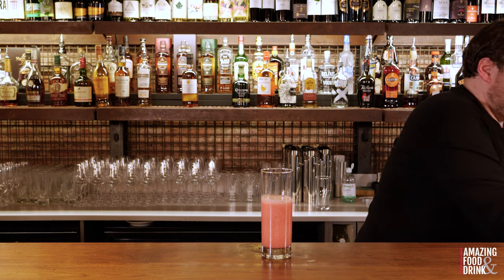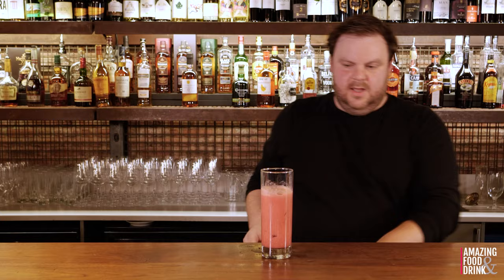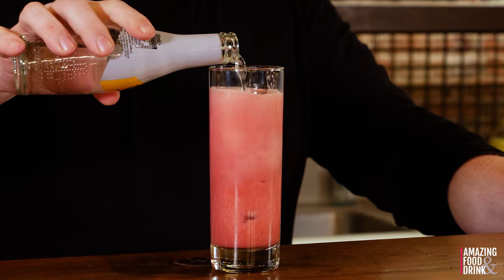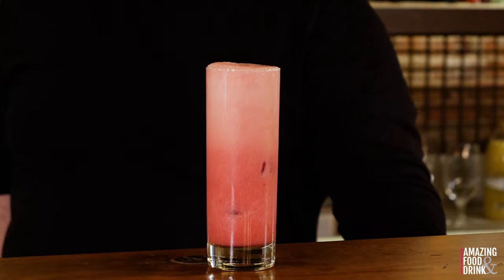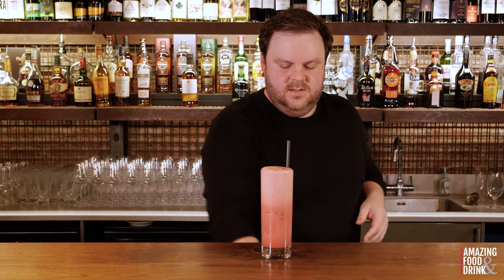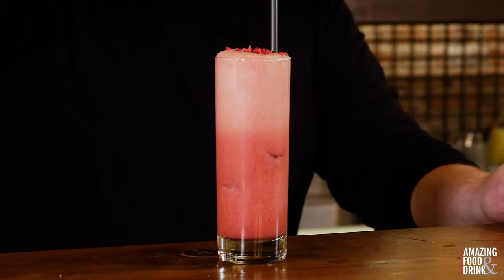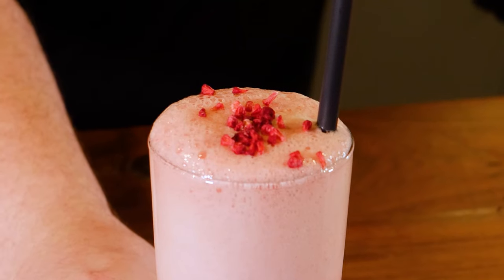Nice and frothy. Add a couple of ice cubes. And now to add the fizz bit to the raspberry gin fizz, I'm gonna top it with some soda water. Add a straw, and top that off with some freeze-dried raspberries. There you have it guys — one raspberry gin fizz.